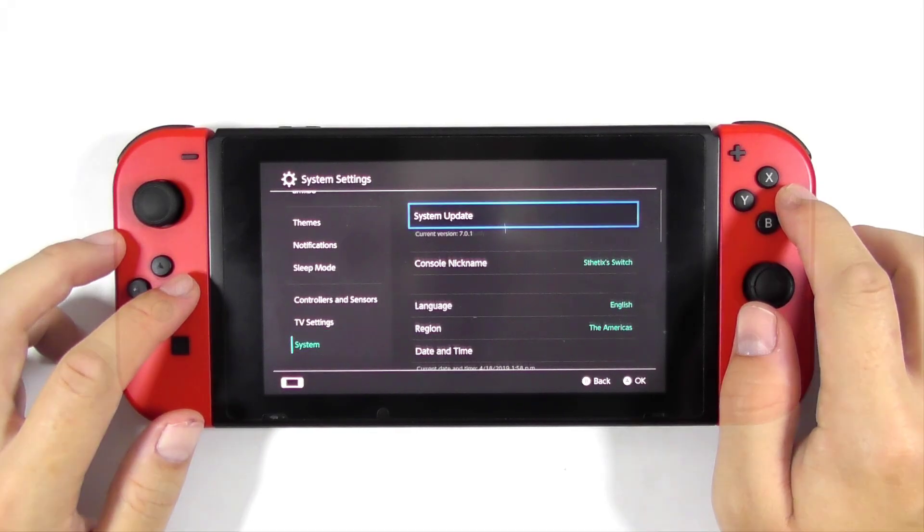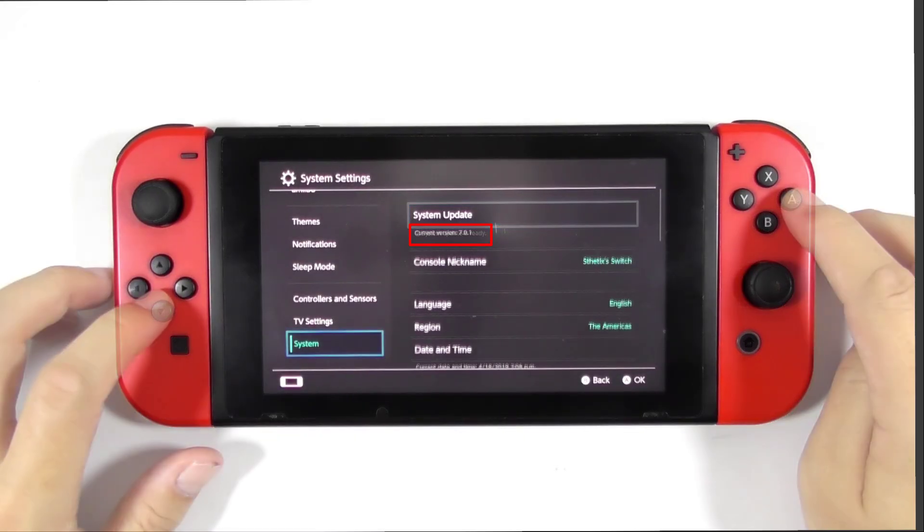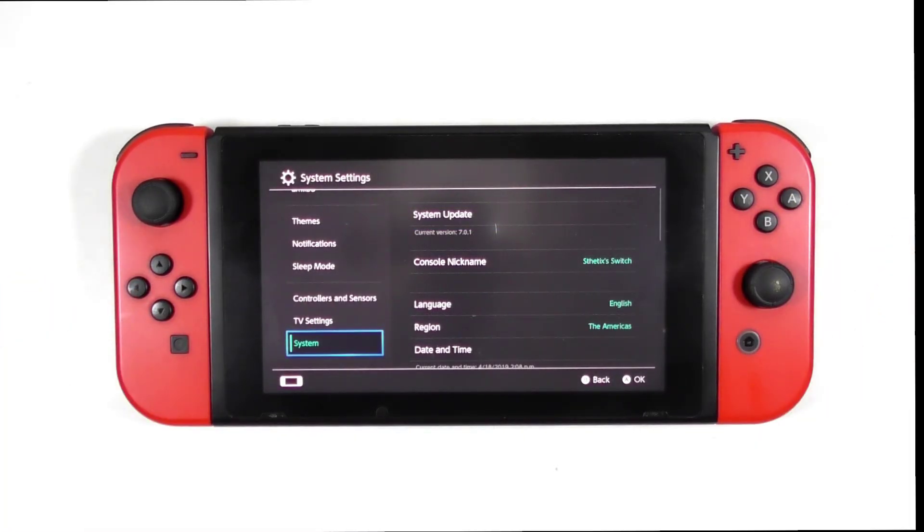The new Nintendo Switch firmware is out but somehow you want to stay at your current firmware and cancel the update. Is it possible? Sure it is, and I'm going to show you how to do it. So gamers, let's get started.